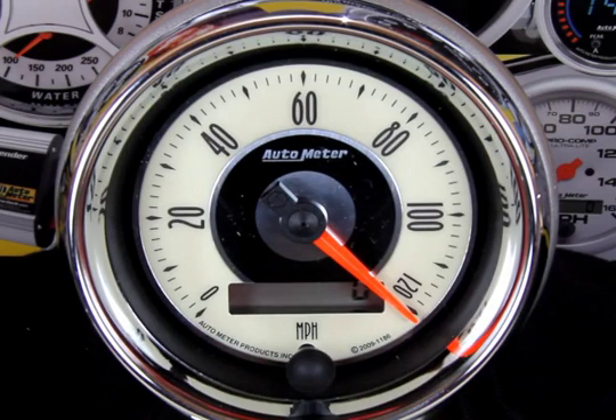At this point, you can drive for any period of time without affecting the calibration procedure. This allows you to get to your predetermined two-mile distance without having to stop and start the vehicle again.